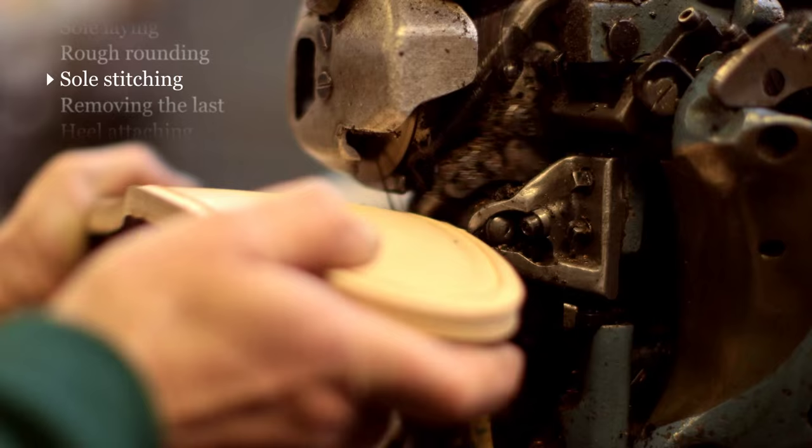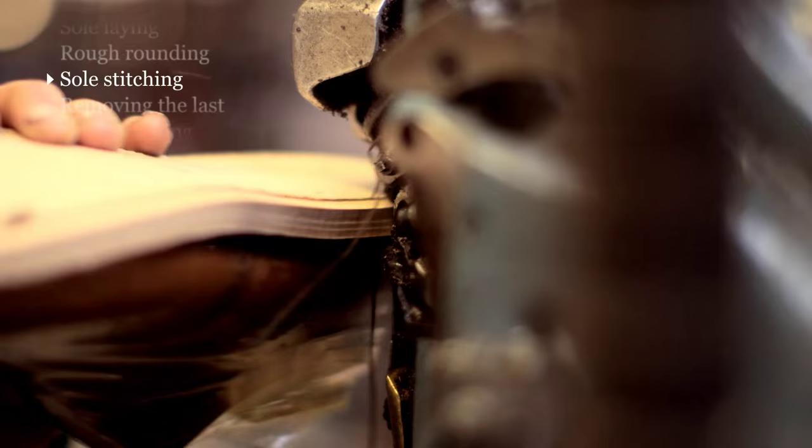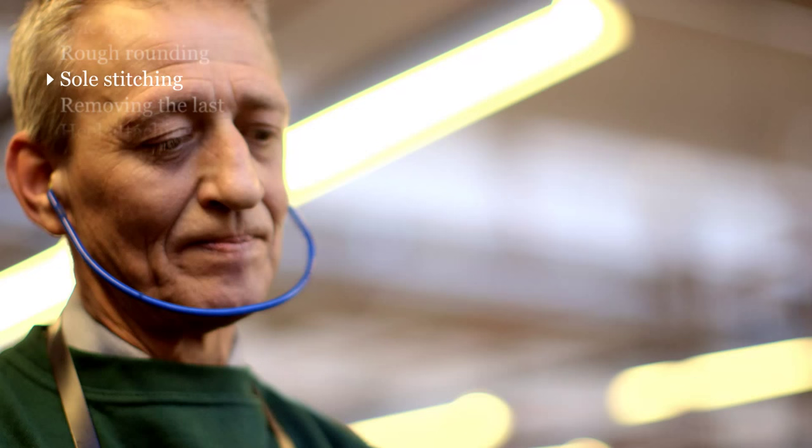Sole stitching is an incredibly important part of the shoemaking process. We use a lock stitch rather than a chain stitch. What this means, basically, is that you can wear the shoes for far longer. You can wear the leather sole right down to the point where the lock is — it's actually two-thirds of the way through the thickness of the sole before the sole will come undone.